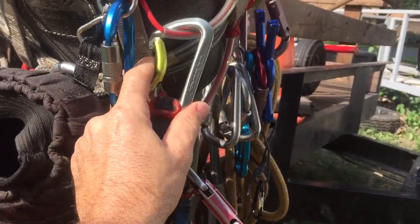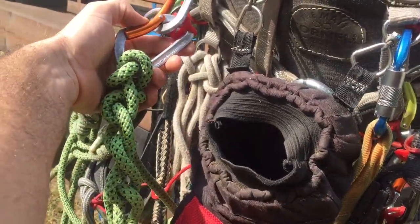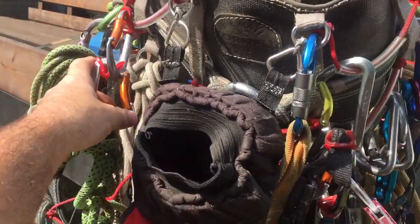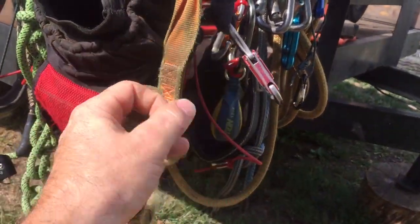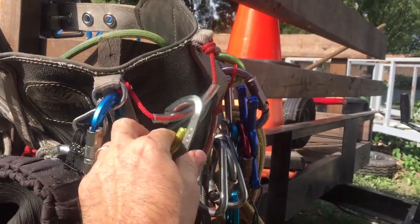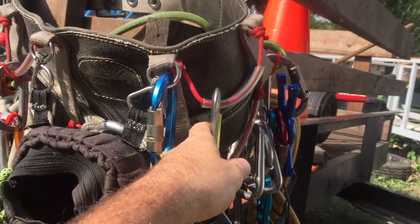What's this? This is DMM — it can be anything. I think I've got some Petzls over here too. So every time I'm not using my saw, it's clipped into this utility loop, this hand loop here on my harness.